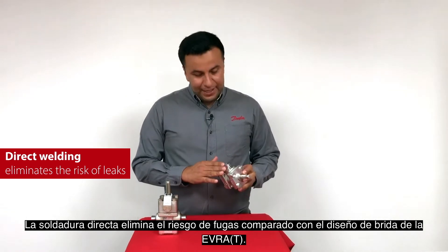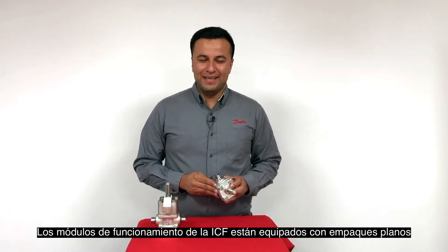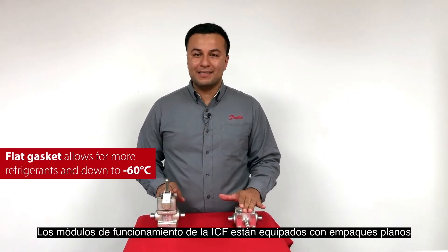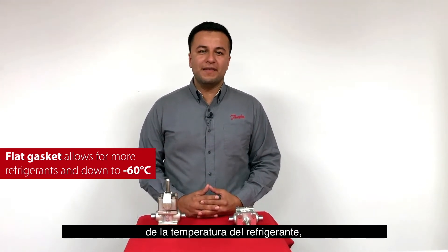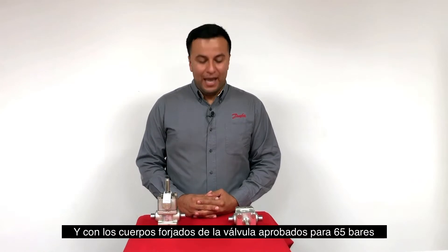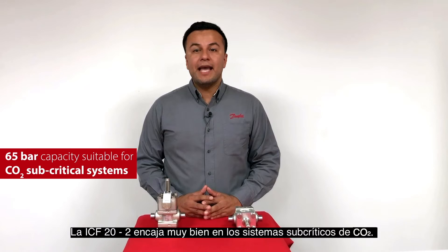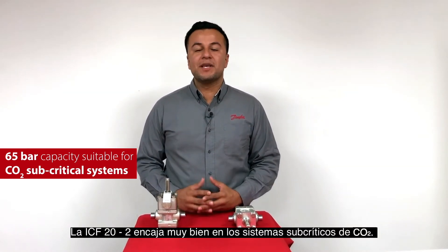The direct welding eliminates the risk of leaks compared to the Evra flange design. ICF function modules are equipped with a flat gasket sealing design, which increases not only the range of HCFCs applicable, but also extends the low limit of media temperatures from minus 40°C to minus 60°C. And with 65 bar rated forged valve housings and functional modules, the ICF-20-2 suits CO2 subcritical systems very well.